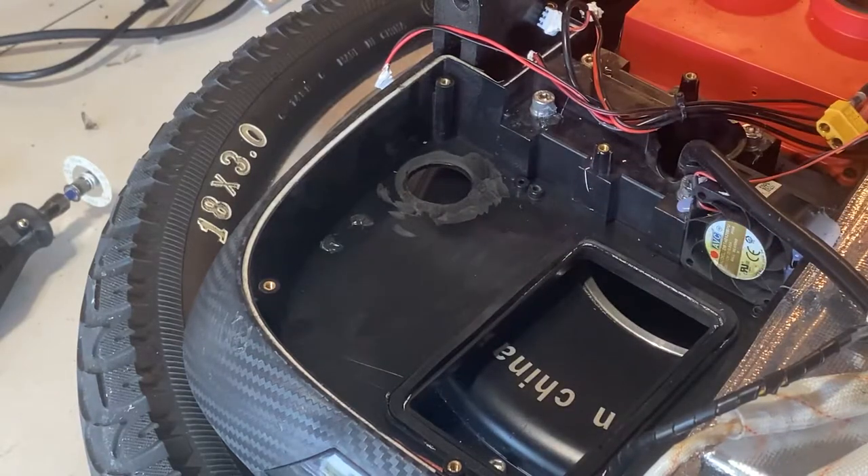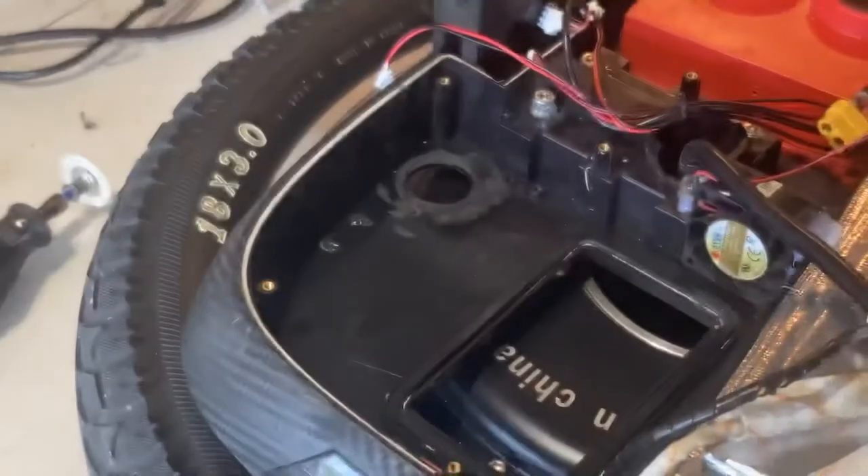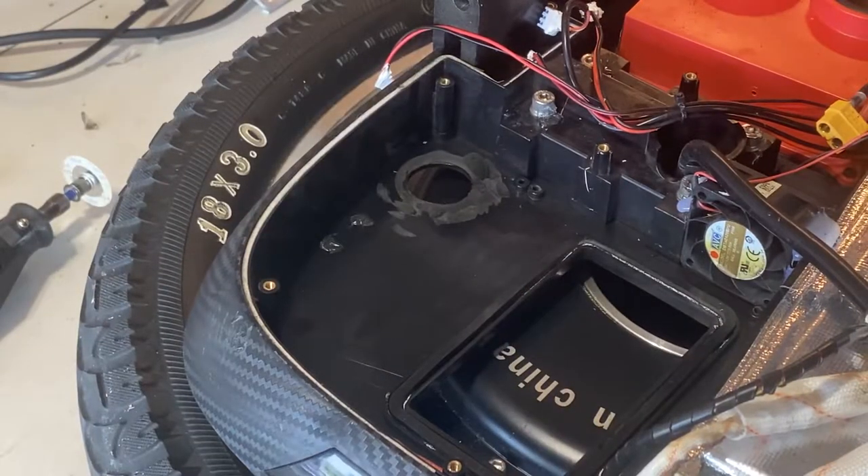There's also a gasket that goes under the motherboard in this area — make sure you put the gasket back in.